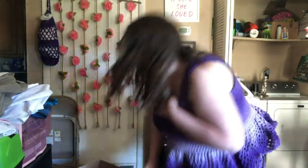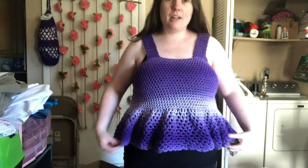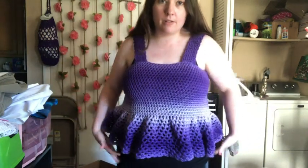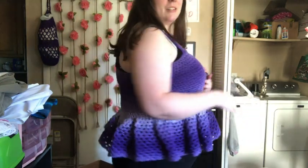I'm going to stand up so you can see it. I think it looks good — let me make sure I don't flash you. Okay, there it is — it's kind of cropped. There's also a tail I didn't weave in, but the rest are woven in. Isn't that cute? I like it.